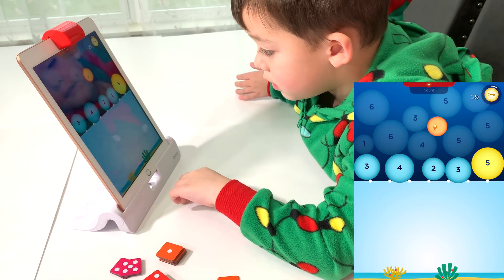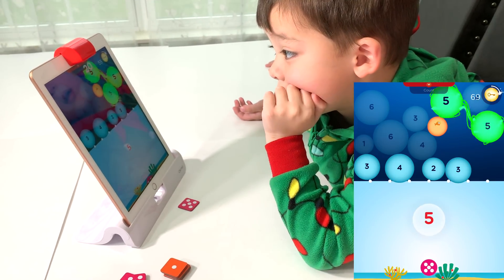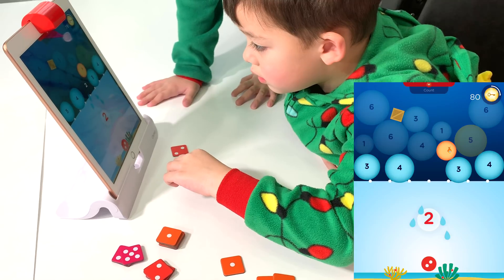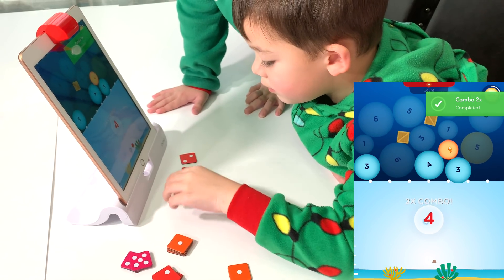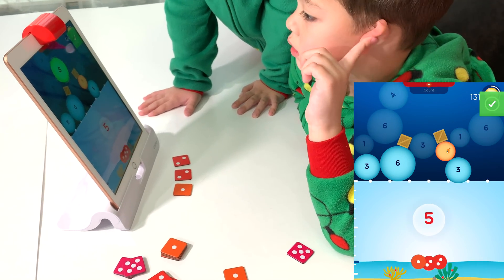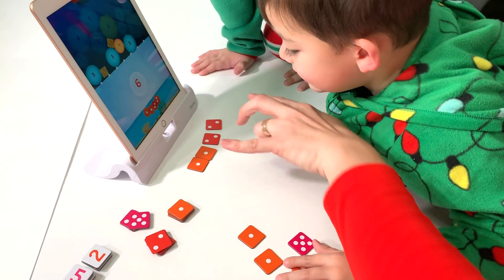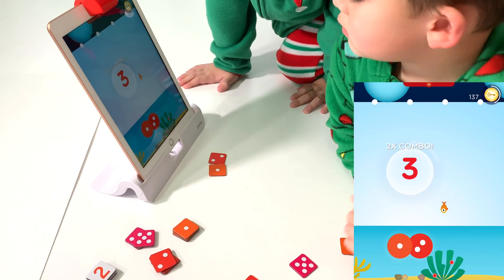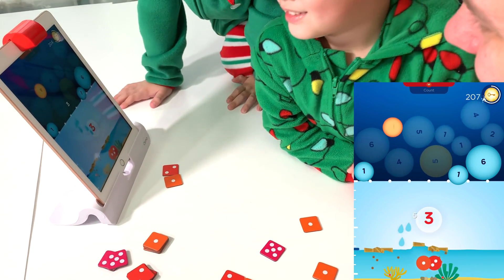Put that one in front of the camera, see what happens. Pop that one. Wow, you got a chain! Find four dots. There you go, that's four. That's five — pop that five. That's six, pop that bubble. There's our fish. We discovered a baby goldfish. Is that cool?